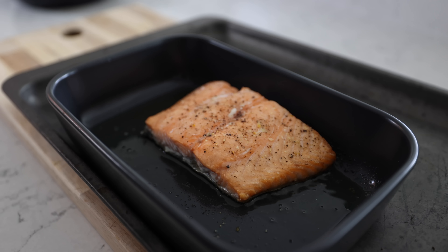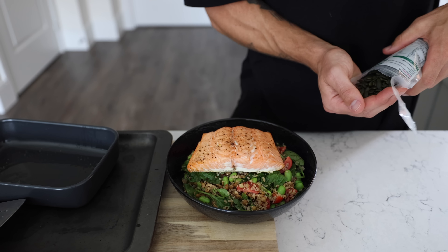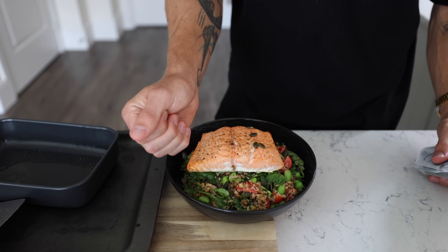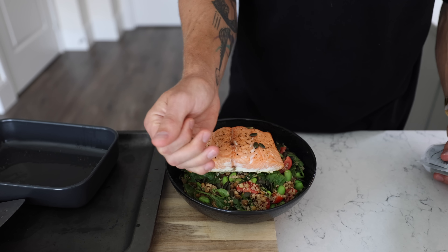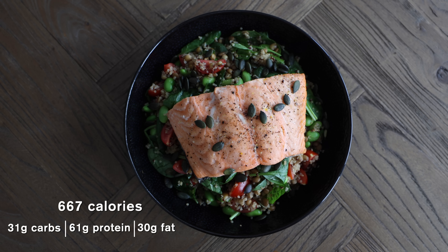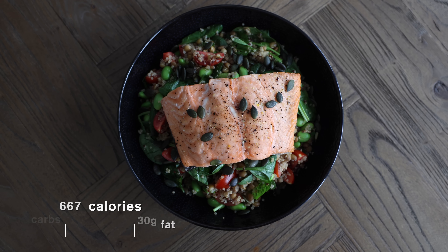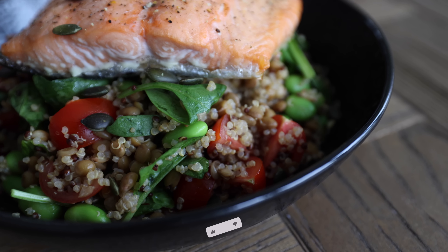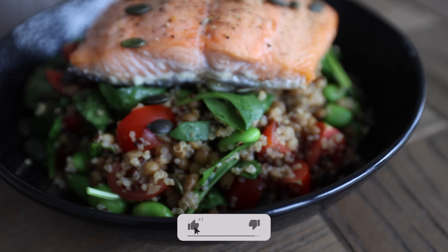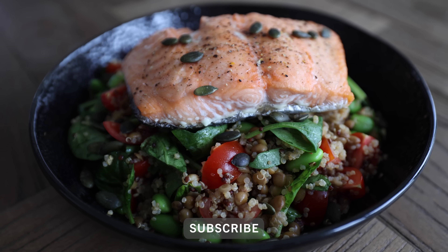Mix everything through, stick it in a bowl, then chuck the salmon on top. Finish with a little sprinkle of sunflower seeds — not extra texture, different texture. Bit of texture diversity. This might have been more aesthetic if the chunk of salmon wasn't absolutely massive and basically covering the whole salad, but eat massive to get massive. Alright, enjoy.